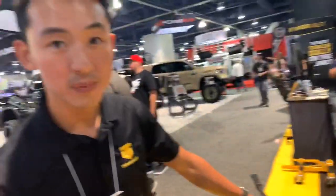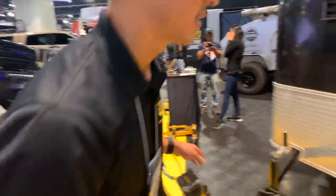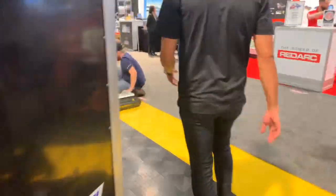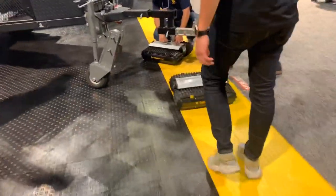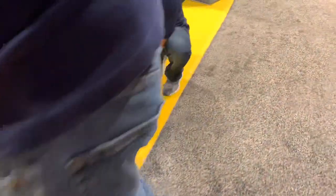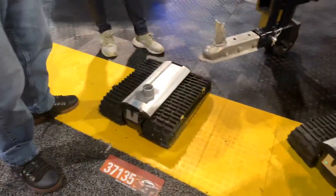Now you've got another model for people that are even lazier than this. Show me that thing. You guys aren't going to believe this — this is off the hook. Look at this — this is like a remote-control robotic one. This thing looks like it's ready to go disarm a bomb or something.